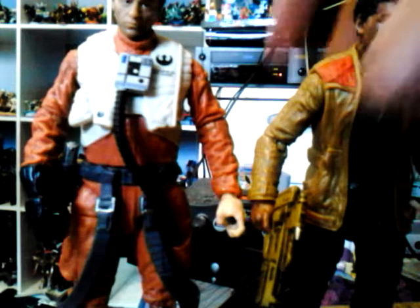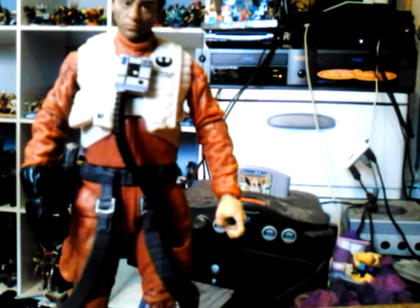We'll also shout out about the TIE Fighter — the big one we'll do later. That's very exciting; can't wait to review the TIE Fighter.